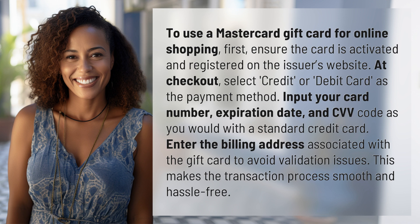Enter the billing address associated with the gift card to avoid validation issues. This makes the transaction process smooth and hassle-free.